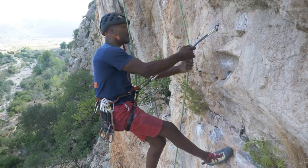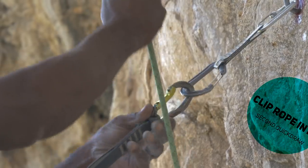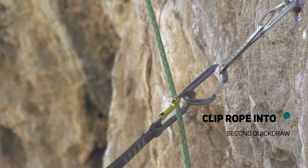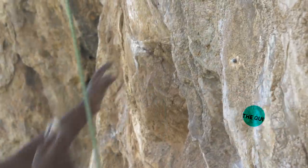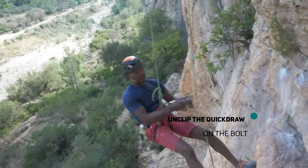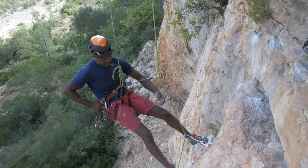Then I can take the rope out and I can clip it in there and it's slack, and all I need to do now is get a bit of weight off. And I'm good.